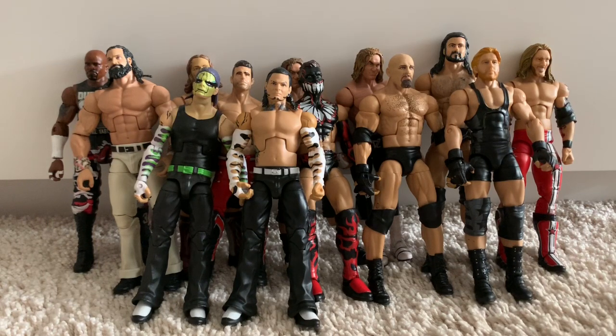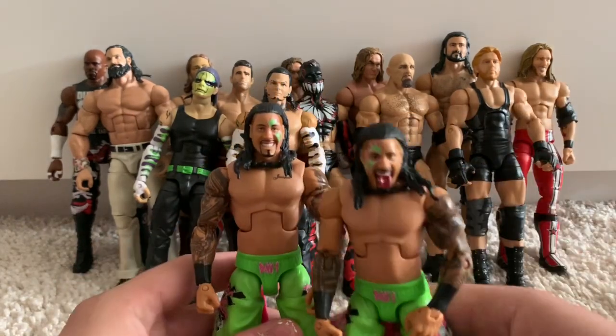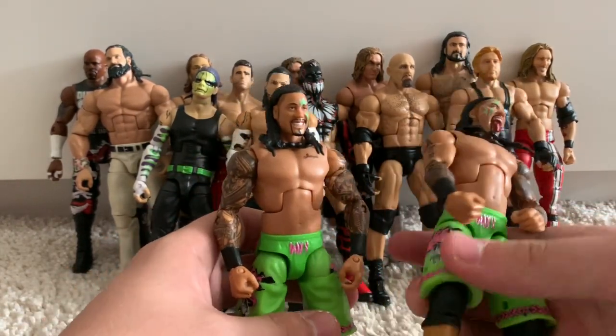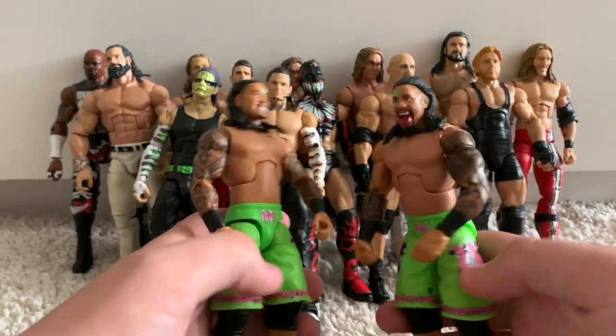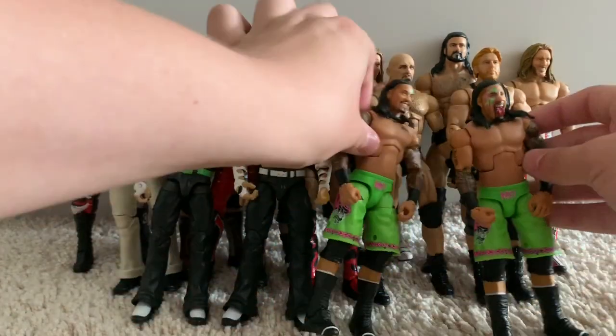Now we're going to move on to the Elite 31 Jey Uso and Elite 31 Jimmy Uso. These are the old Usos from their play-hard-in-the-paint phase — not the gangster Usos they are nowadays. But it's still awesome nonetheless, and I don't have too much to say other than the fact that they are awesome figures.